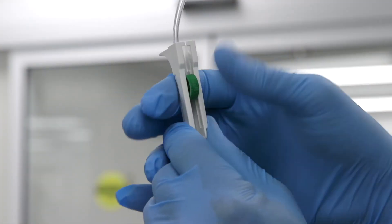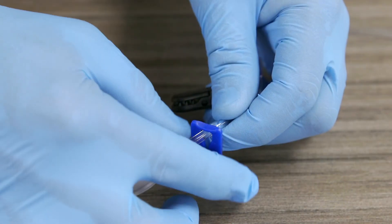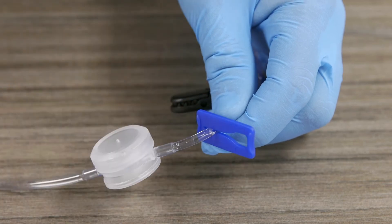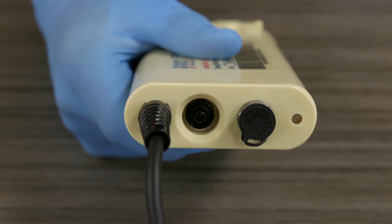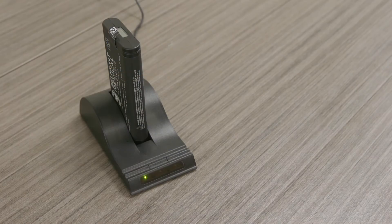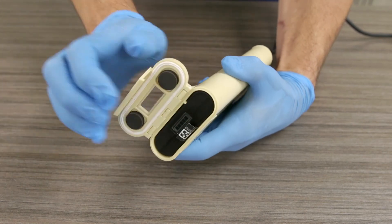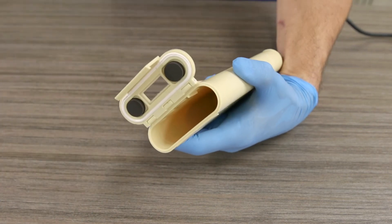At the end of the procedure, close the roller clamp on the administration set and then close the input end of the disposable set using the blue side clamp. Turn off the heater by pressing the on/off button on the battery housing. Unlatch the heater unit door to remove and discard the disposable. It is recommended to recharge the battery after every use. Remove the battery by pushing up on the latch of the battery housing door and pulling up on the tab connected to the battery.